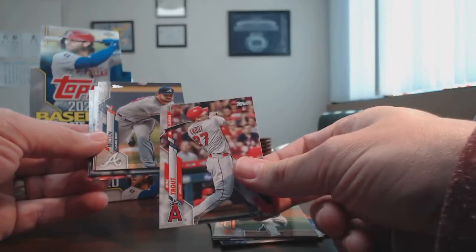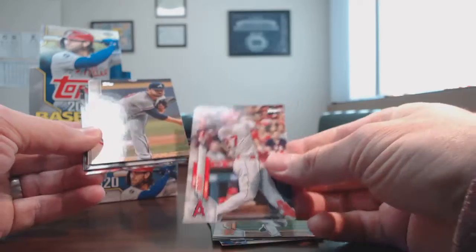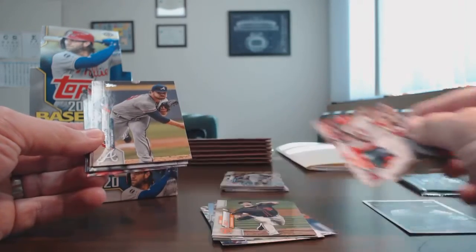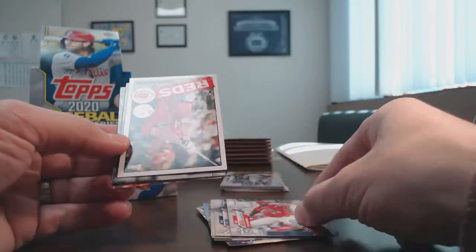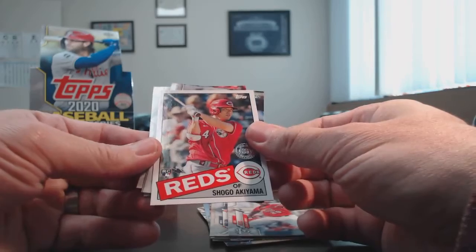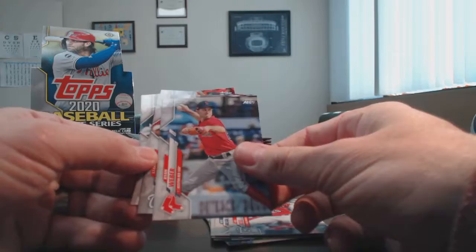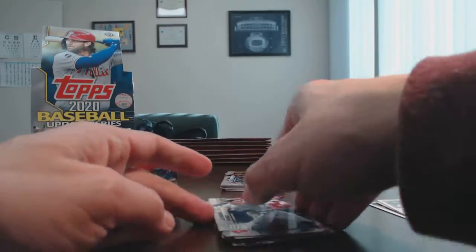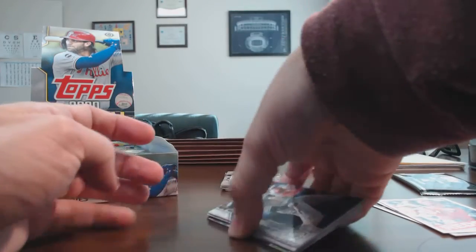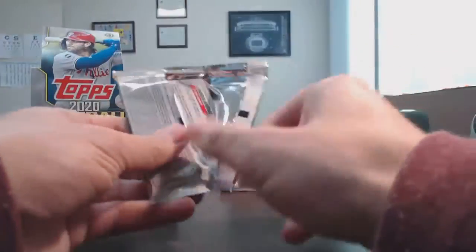There's a nice Mike Trout active leaders card — not his base card, just an insert active leaders card. Here's a Shogo Akiyama rookie card insert, kind of cool. Ty France — no longer in a San Diego uniform. This is going to be a little bit of a long video, guys. I'm really sorry about that. Hope you can stick with me.